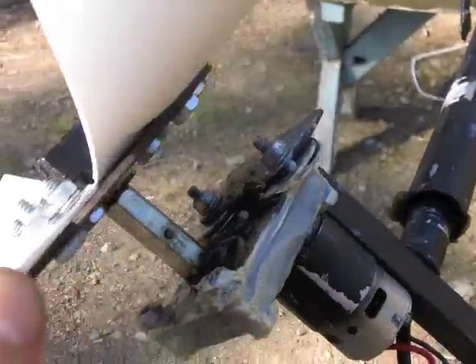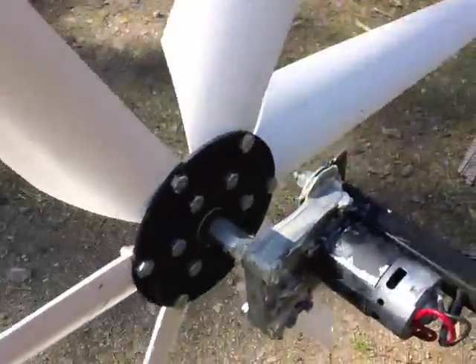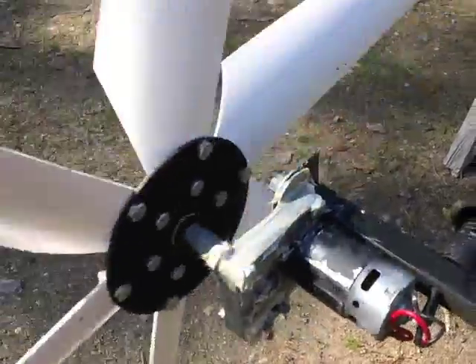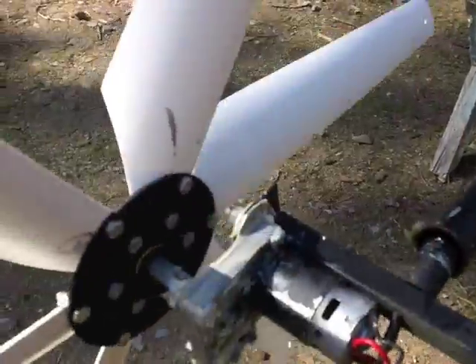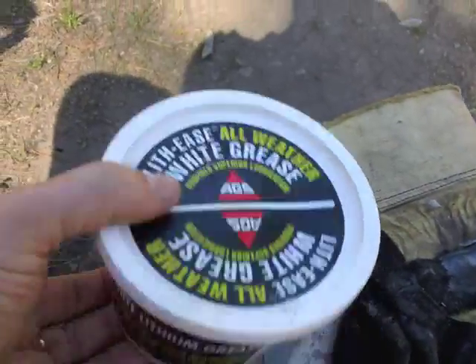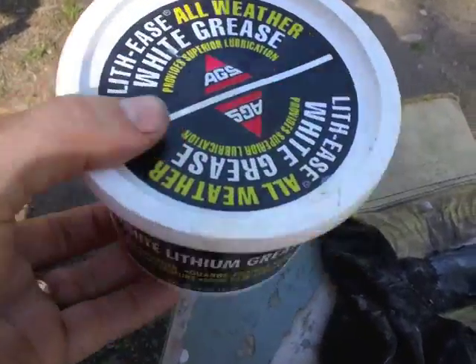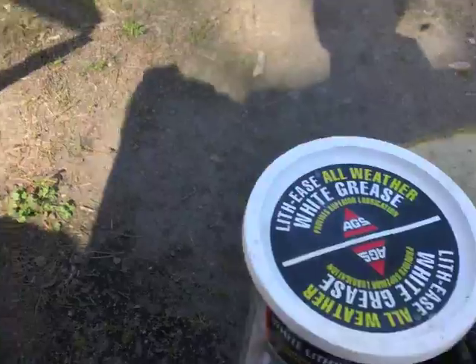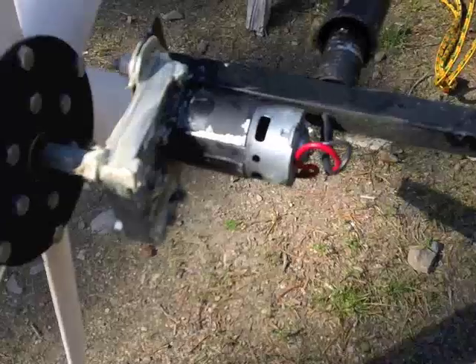It works quite well — when you spin the turbine it's much quieter, not as much whining. It's an easy thing to do. Grease is really inexpensive. A container like this is maybe five bucks, and if you can maintain the equipment you already have at such a little expense, then it's all the better.